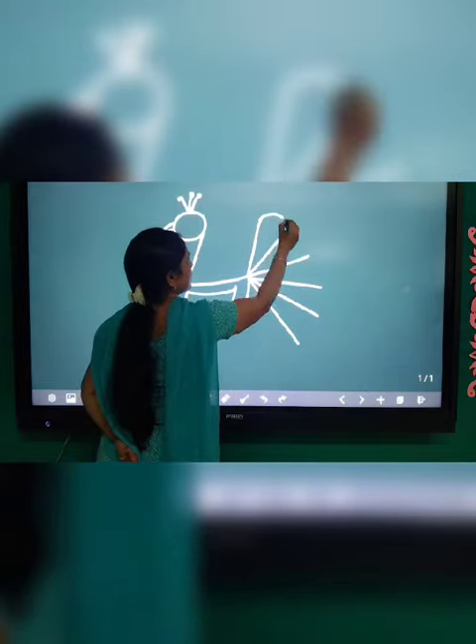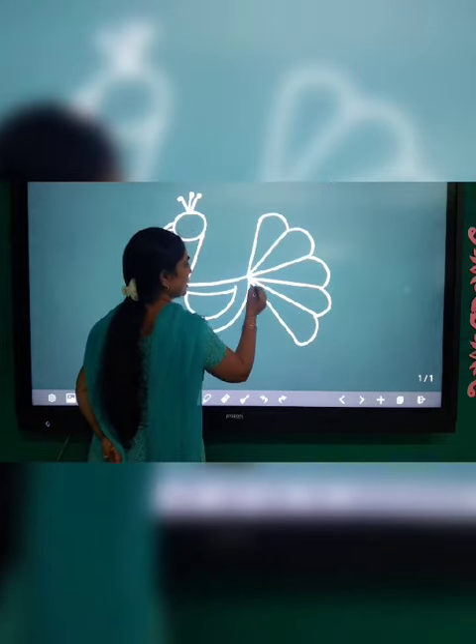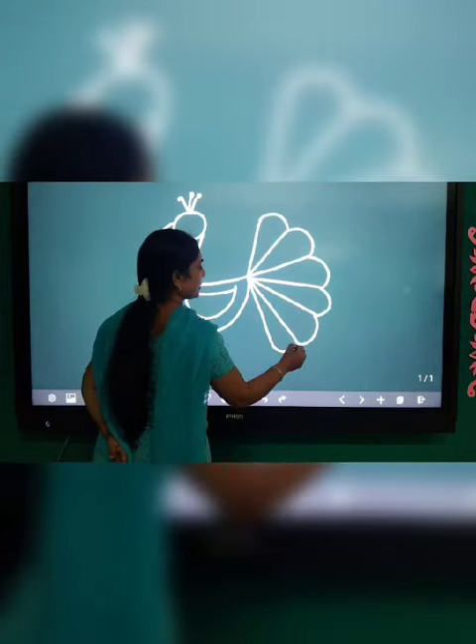Now join these lines like this. You can add some more lines like this.